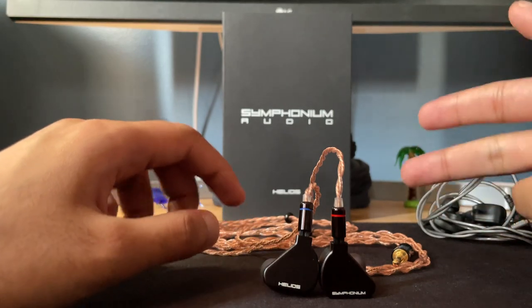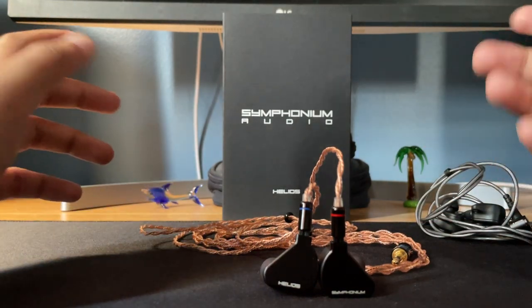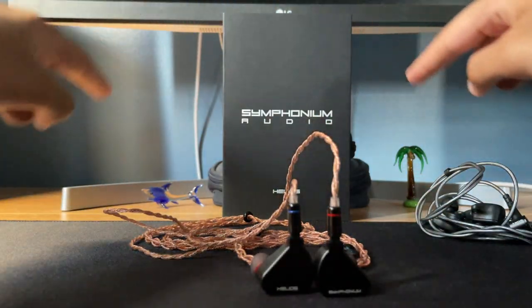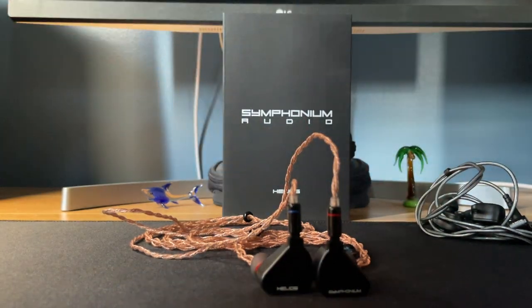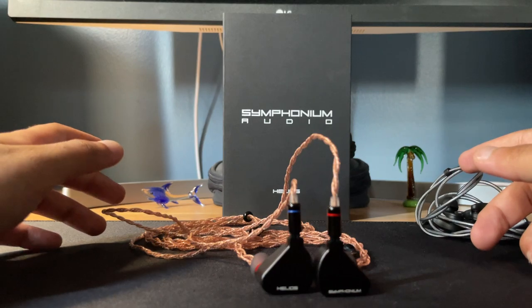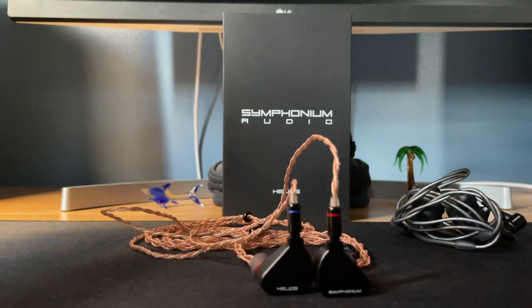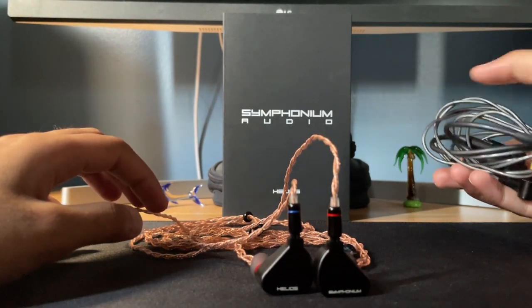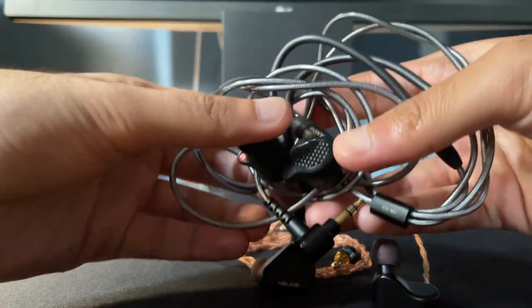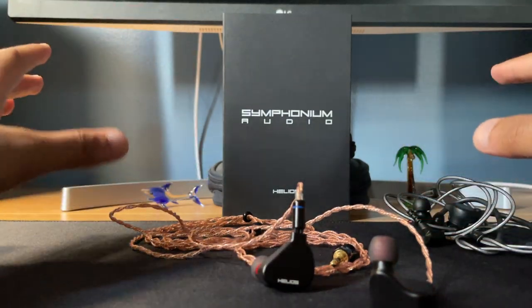The soundstage on this IEM sounds like a ball — an egg-shaped ball in front of you. It doesn't have that much left-right depth but has more height, so everything sounds like it's happening here and going upward. With the IRM9 everything is spread out, happening wherever it needs to be. The IRM9 is a really special IEM — absolutely amazing what they pulled off, extremely coherent with perfect placement of sounds.